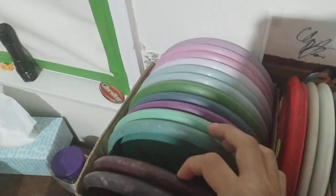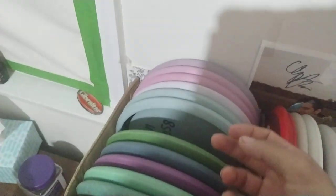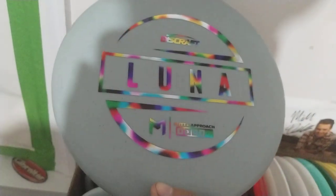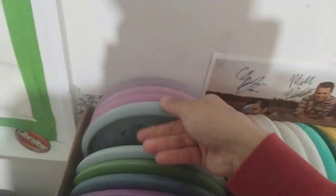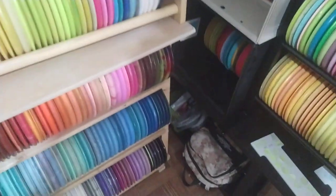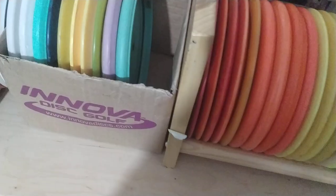First of all, my putters. I've started with the Luna, and so far I am kind of collecting Lunas in different stamps — same color. Like this one is black, and this one is Wonder Bread. I'm trying to get Lunas in every single color in that baseline, and then eventually I'll go to another color or plastic.